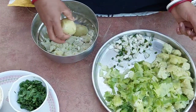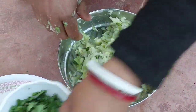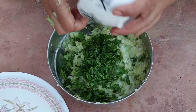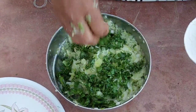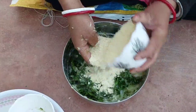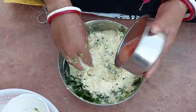Now we have mixed all the things together. Now we add the honey paste. On this chest plate, we add the honey paste.